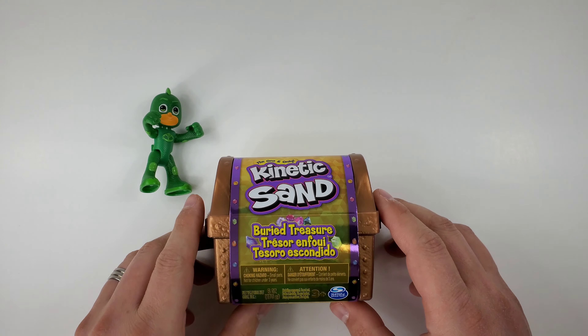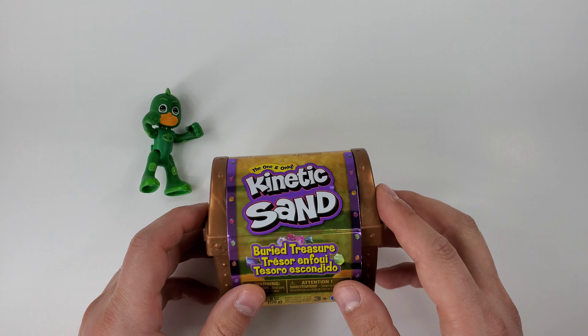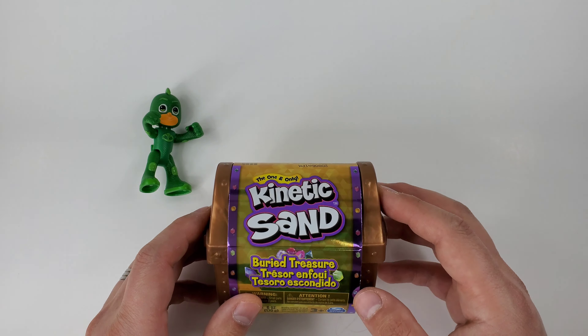As you can see, we have this new toy here. It says kinetic sand and it looks like it's a pirate chest. As you can see it has this cover. So let's see what it is. Are you ready, Gekko? Yes!